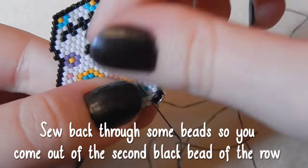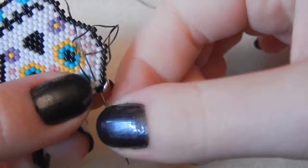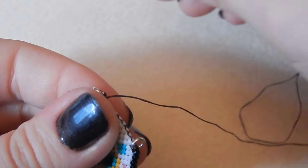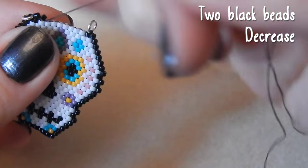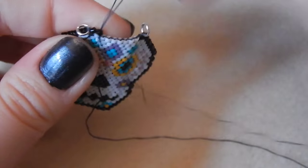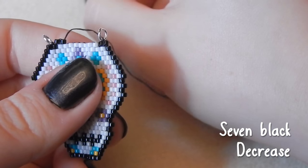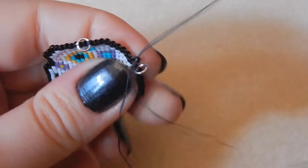Now you just need to sew through the row before just a little bit and come out of the second bead of the row you've just completed. You've got the end black bead and you're in the second black bead of the row. Now pick up two more black beads — you are decreasing, so skip that next thread bridge and go through the one after, I think it's the third thread bridge. This is the last row, everyone. Sew seven black beads across, which ends up decreasing at the other end in the same place as the row before.